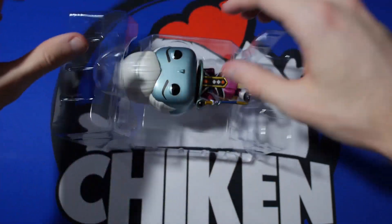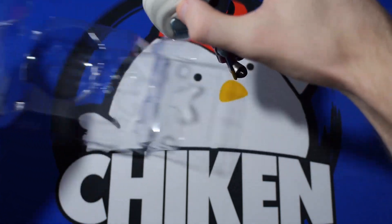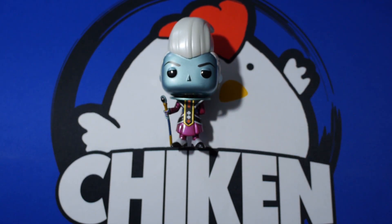Got to be careful — we don't want to mess anything up here. I don't want to smudge them or anything. Oh my God. Beautiful guys. Wow. Look at that figurine right there. Metallic Whis.